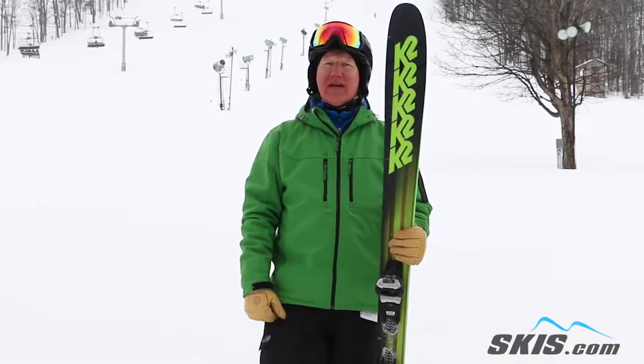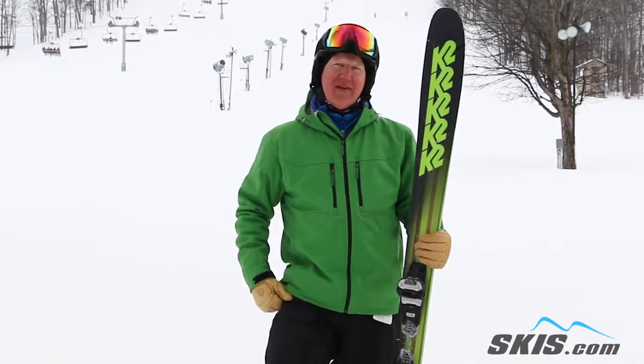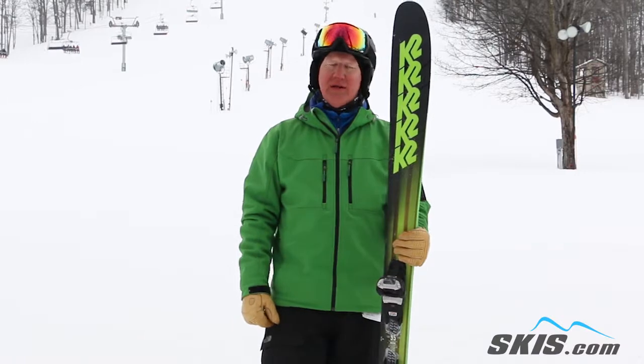Hi, this is Brooks. I just got off the K2 Pinnacle 95. I give this ski 5 out of 5 stars. Really nice ski.